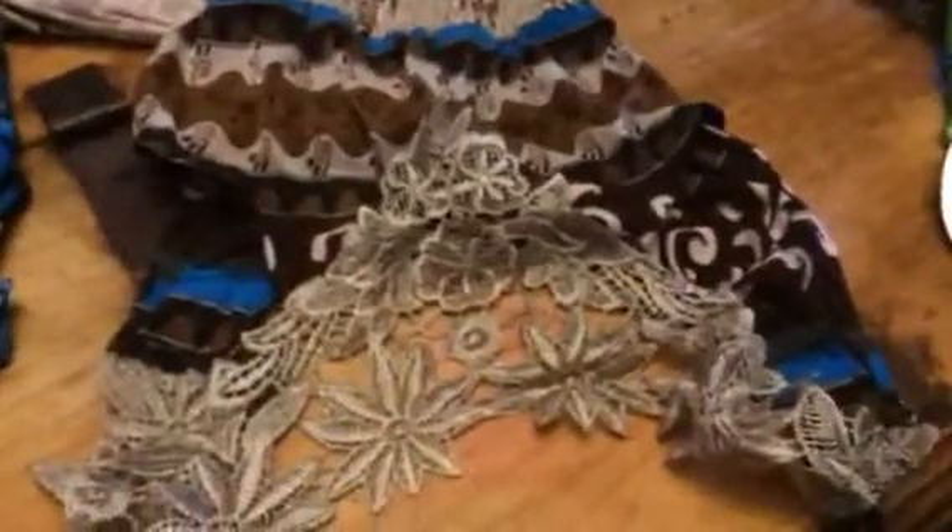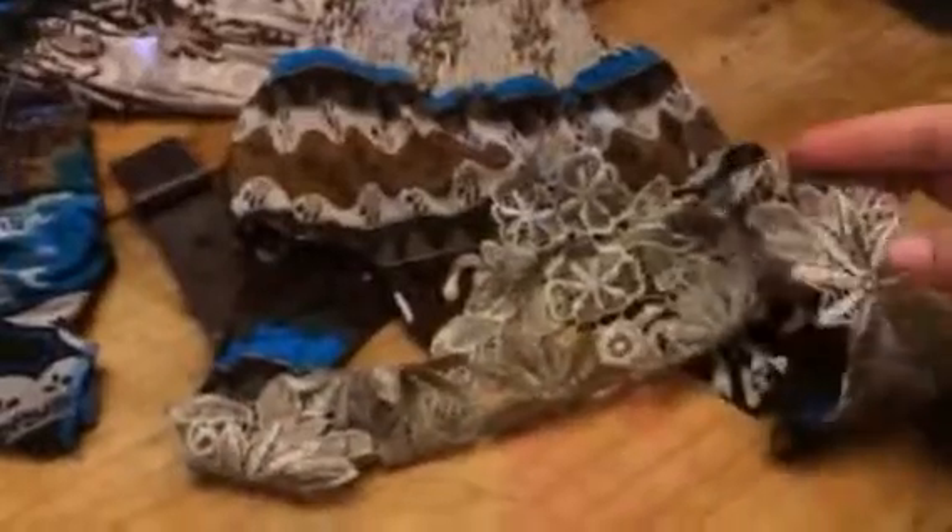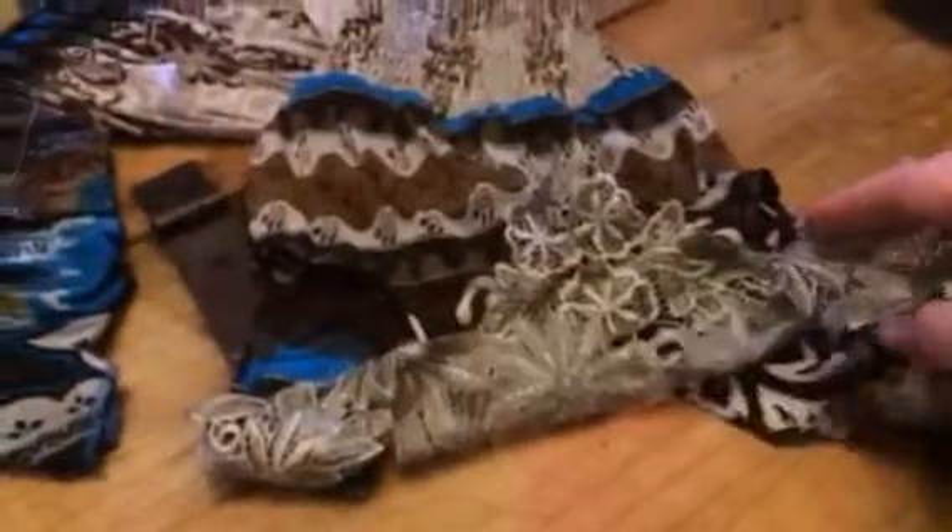The top is kind of a halter top. And then the back has this beautiful lace detailing on the back of it. It kind of goes down to a triangle. So it's really, really pretty on the straps and the backing.